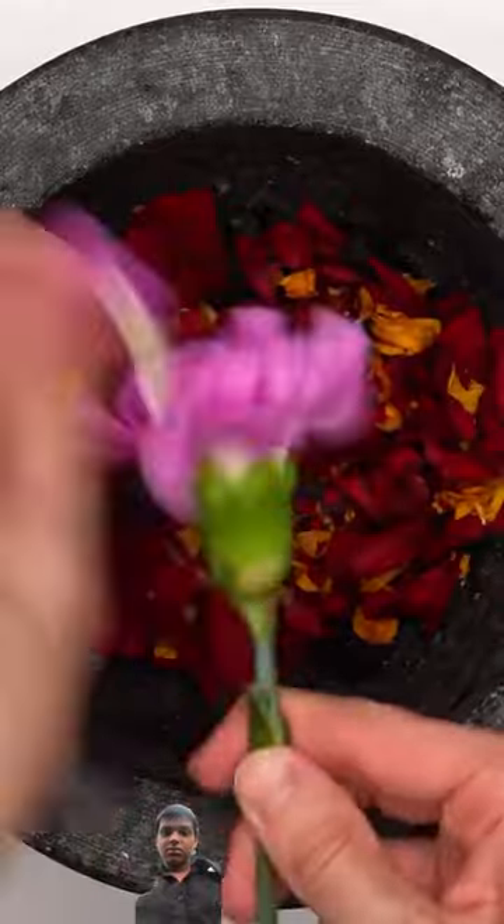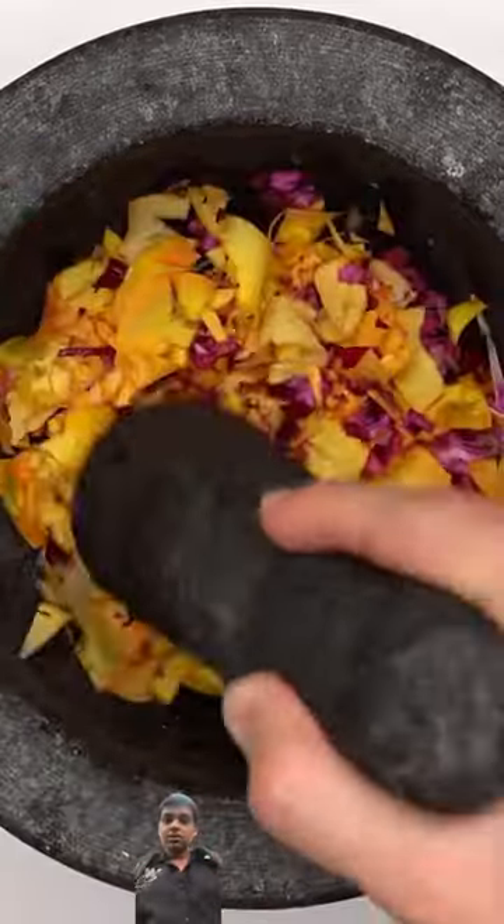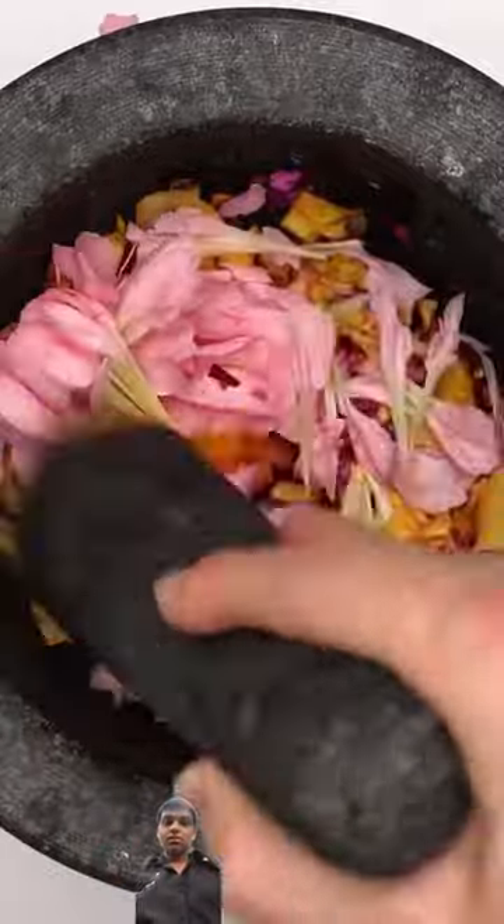A red rose. How about a purple flower? Smash, smash. Yellow rose. Pink flower. Smash, smash.